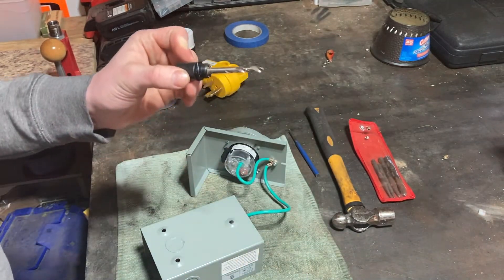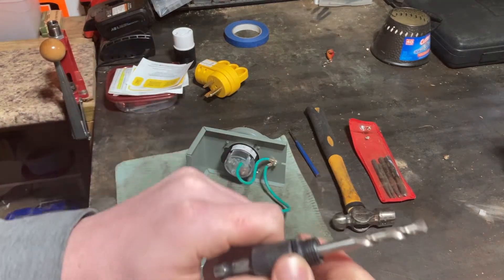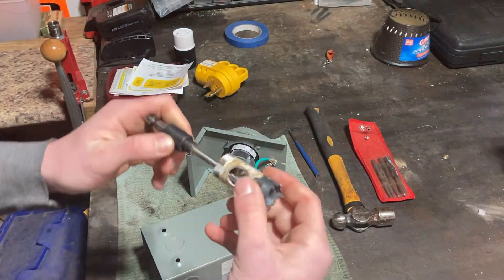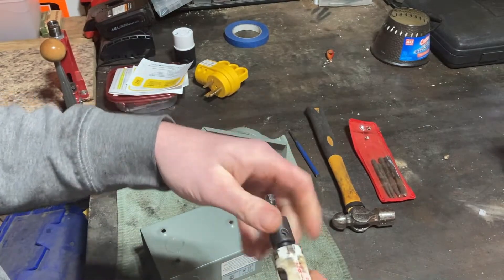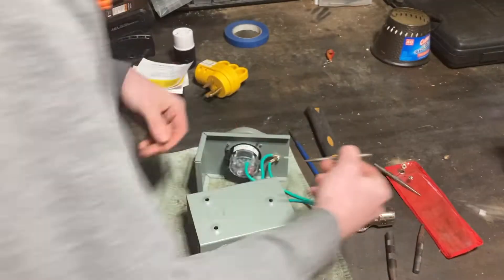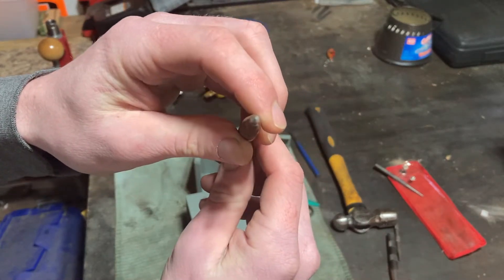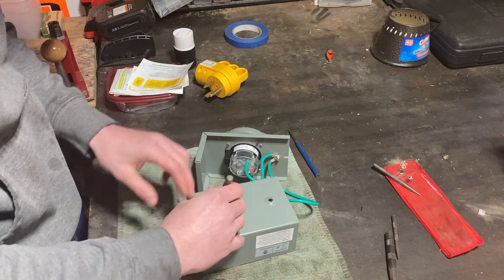I'm going to put this in the vise, get that out and then I'll show you what that looks like. So broke that loose — you see that just spins off there, revealing another set of threads, and that's what the smaller bits screw on to. I'm just going to get a center punch so I can mark a spot to start drilling for our pilot bit.